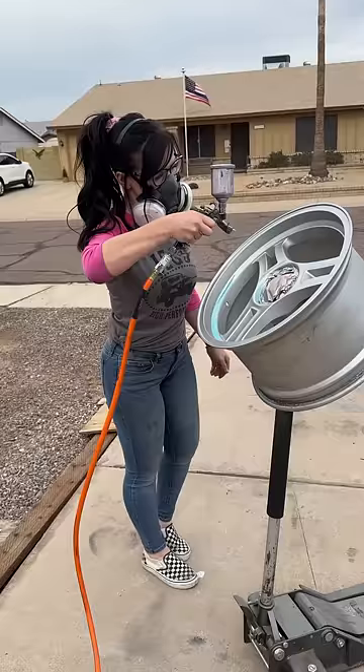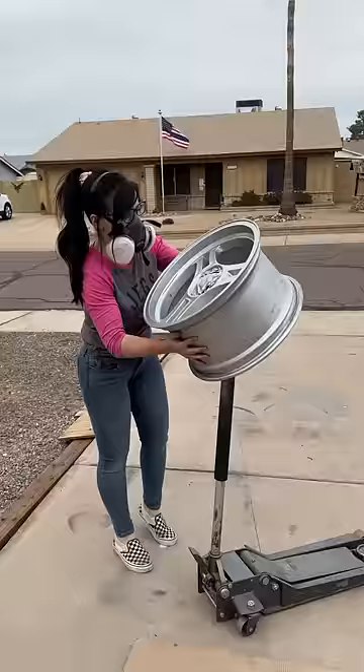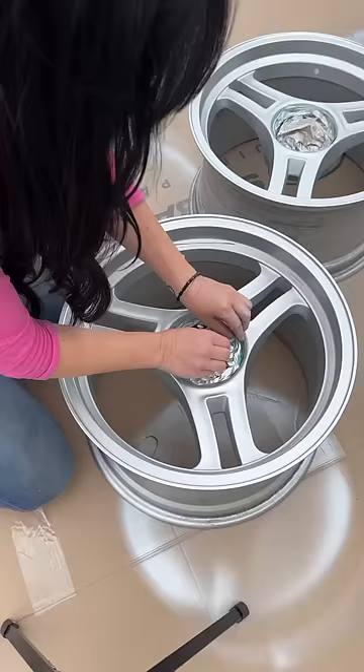I'm going to let those dry and now I'm going to paint the front side of the wheel. I'm going to take my time while painting because I want to make sure that it looks fantastic.